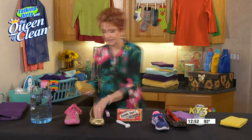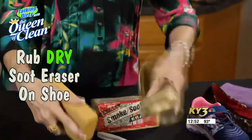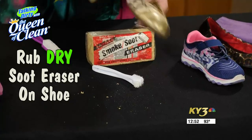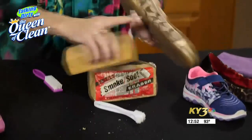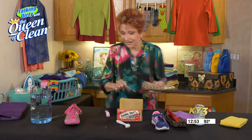We're going to take this and rub it over the shoe just like this. See how it's crumbling? As it's crumbling, it's taking away the dirt, cleaning — and look at the shoe. Look how nice it's going to look when you're done. These do a great job. Home centers, hardware stores, Amazon — those are places to look for it.